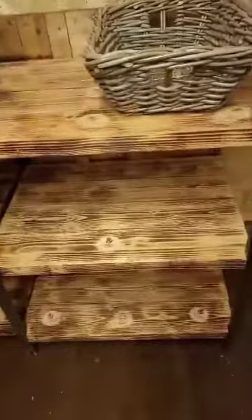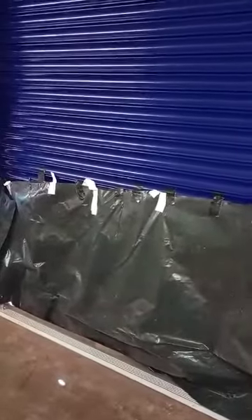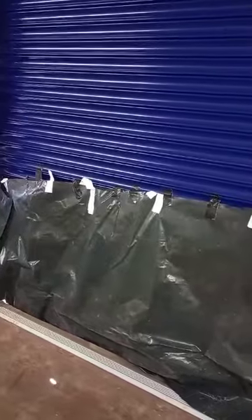Obviously this is not open yet. And that shutter space — we don't have some doors placed in there.